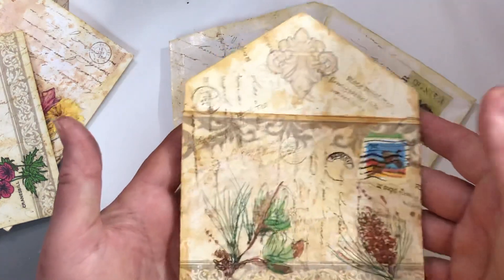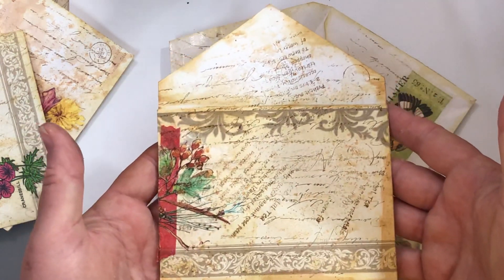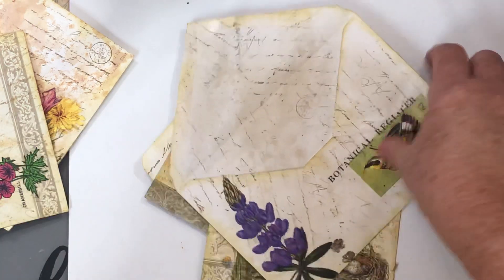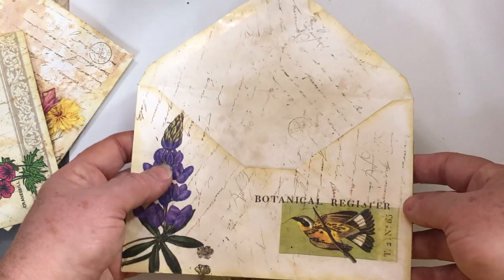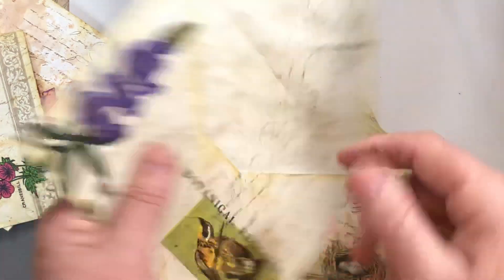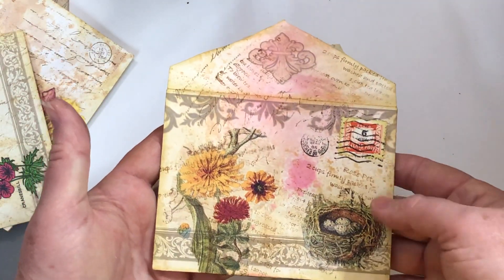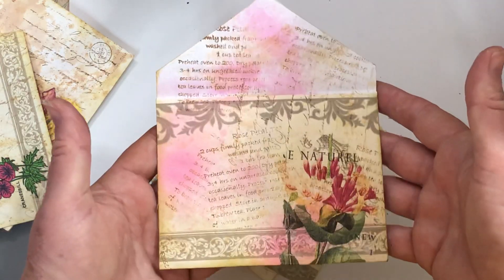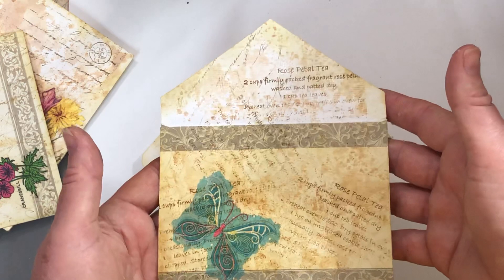There's ten in a set and I'm just trying to show them here, fronts and backs. So they're made — they can clip into a junk journal or go in a pocket. You could glue it on a page but then you're gonna lose what's on the back.